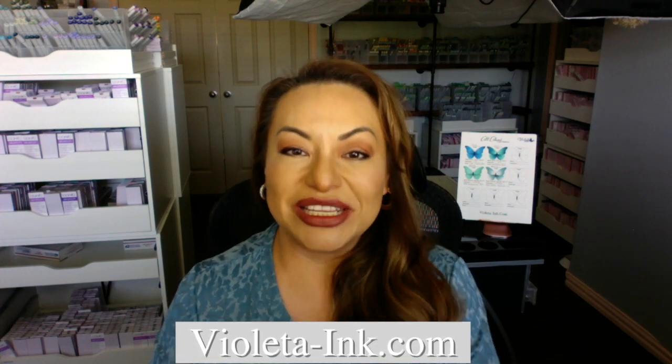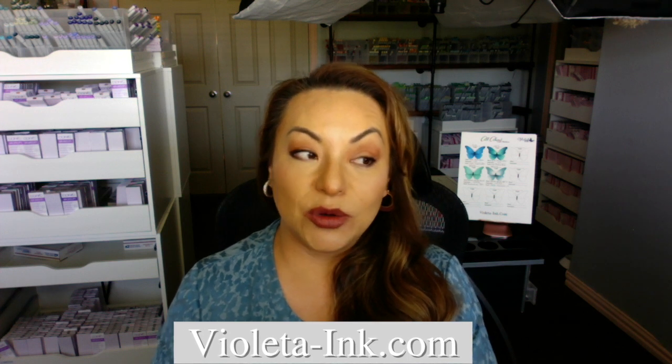And what I underprinted with. I'm Melena with VioletaInc.com and we sell Copic markers, refills, we also sell nibs and Prismacolor pencils.